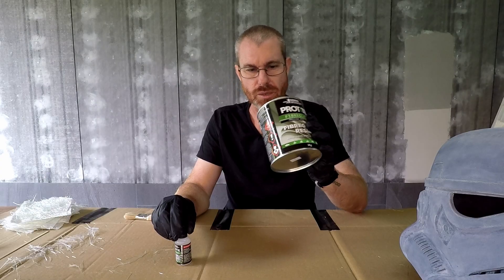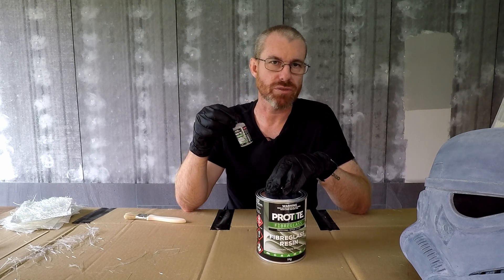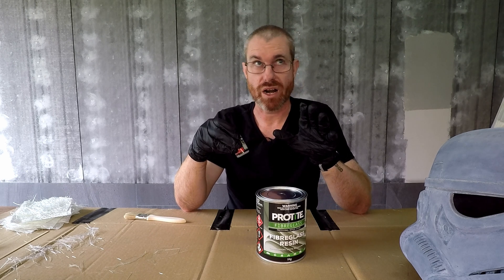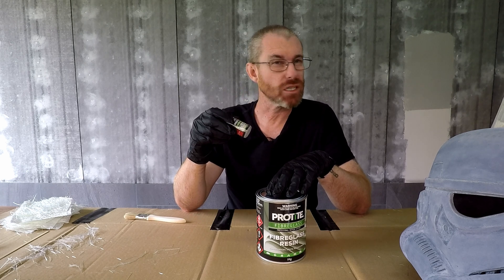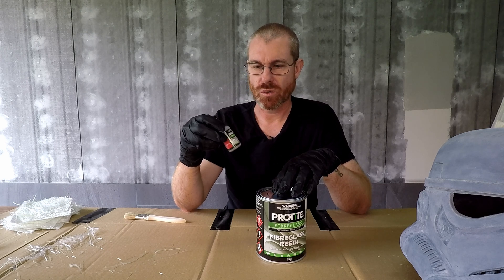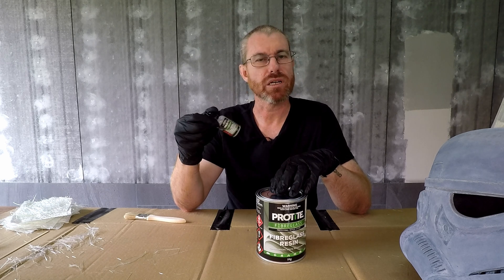Here's the resin and I'm about to mix that up. For every 100ml of resin I need to put in about 62 drops of hardener - essentially 1.5ml of hardener to 100ml of resin. It's not a particularly warm day here; it's autumn in Australia, so I'm going to put in the 1.5ml of hardener. If it was a cold day I'd probably put in a little bit more.